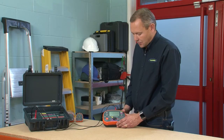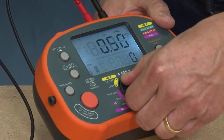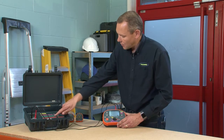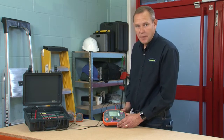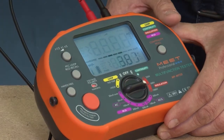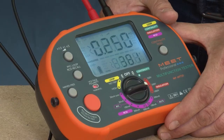Now we're going to demonstrate insulation testing. We simply switch the tester to 500 volts and we've adjusted our checkbox to 0.25 megohm. To do the test, simply press the orange test button and there's our result — 0.25 megohm.